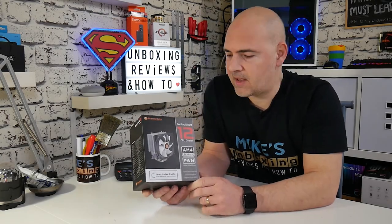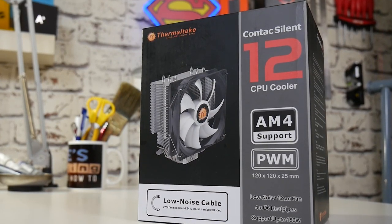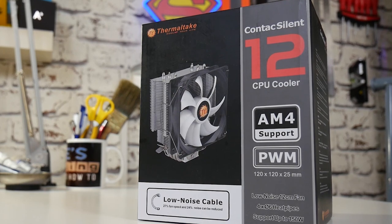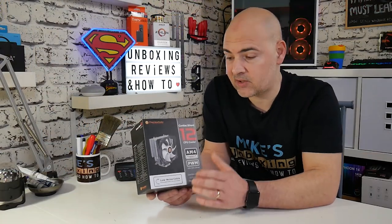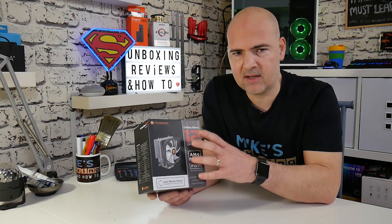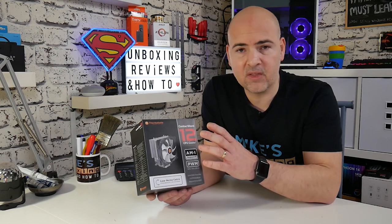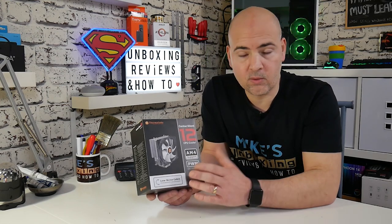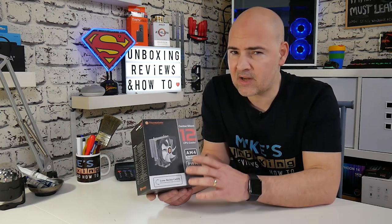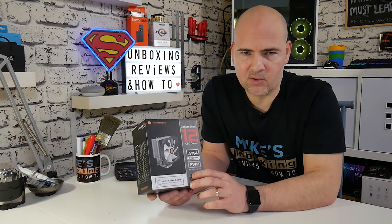In today's video we're going to take a look at the Thermaltake Contact Silent 12. This is a 120mm tower cooler with heat pipes, and it comes in at a great price in the UK at just under £22, which is really good value for money. This puts it in direct competition with things like the Arctic Freezer 34, the Cooler Master EVO 212, and also the Gammaxx 400, which is essentially the same cooler, although with a few little different tweaks.